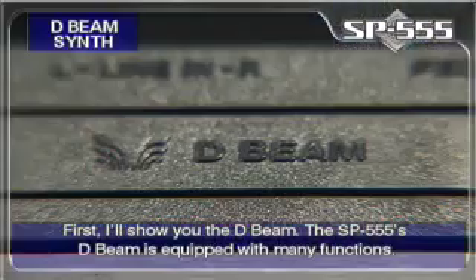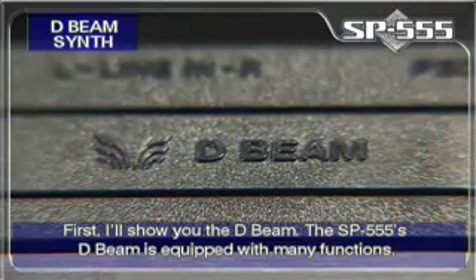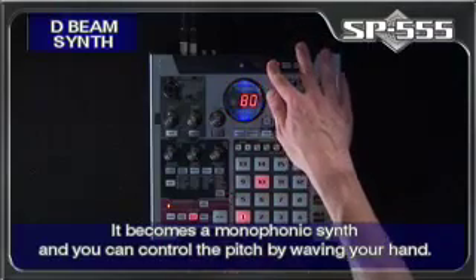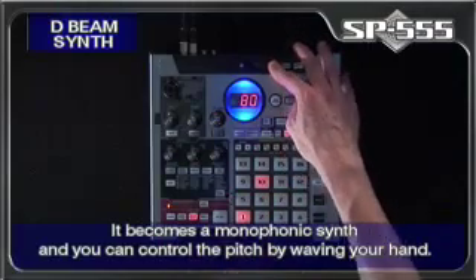First, I'll show you the D-Beam. The SP555's D-Beam is equipped with many functions. First, we have the Synth button. It becomes a monophonic synth and you can control the pitch by waving your hand.